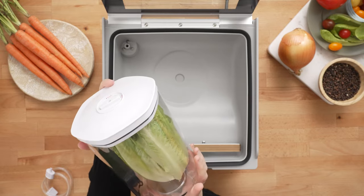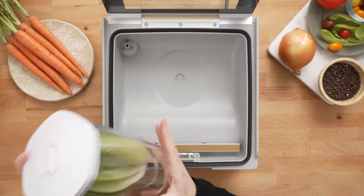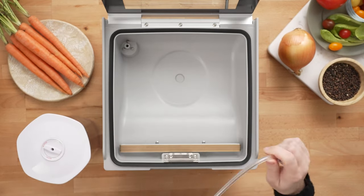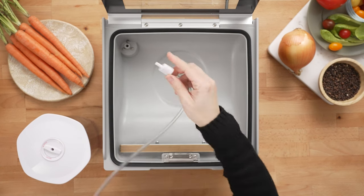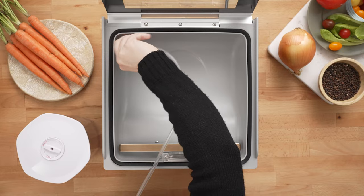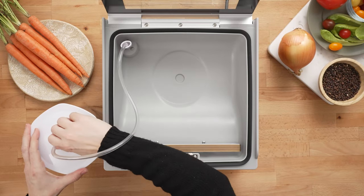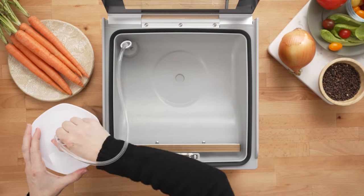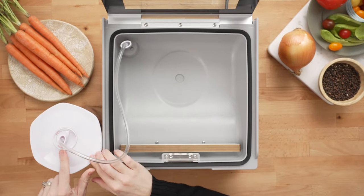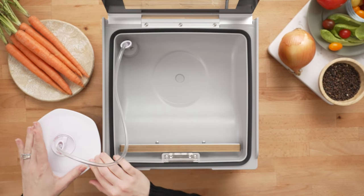We are going to vacuum seal this canister, which is part of the Avid Armor three-piece vacuum canister set. All you have to do is get your vacuum hose that came with the sealer, place it in the accessory port, and then place the other end of the hose in the lid of your canister. For these canisters, you'll need to rotate the dial to the seal mode to make sure that it vacuum seals.